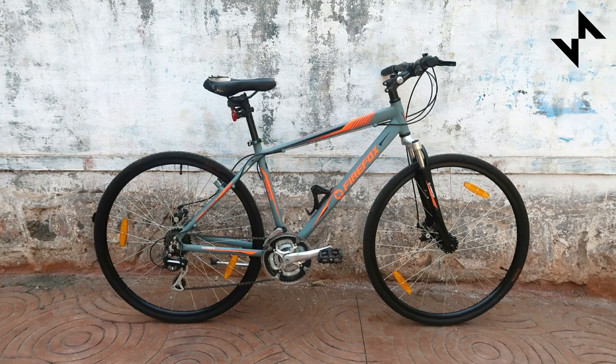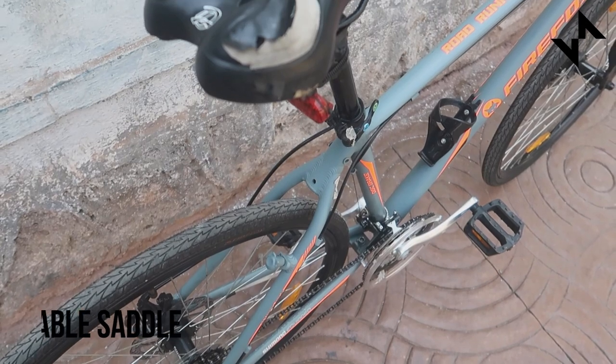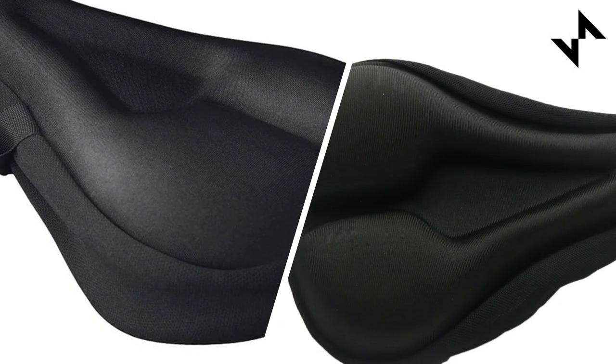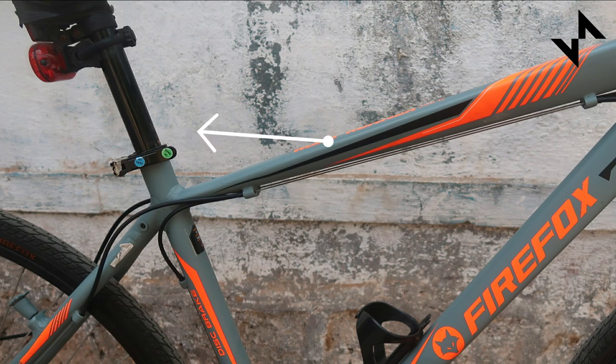We have been using the bike for the last 6 months and the saddle is pretty comfortable. It has enough padding and does offer comfort on your long rides. However, the outside of the seat just started to peel off with time. If you really like this bike, the seat peeling can be prevented with the use of a seat cover. If you're looking to buy bicycle accessories that go along with the Firefox Roadrunner Pro D, we have listed a few links from Amazon below. The seat post also comes with a quick release that makes it very easy to adjust the seat height.